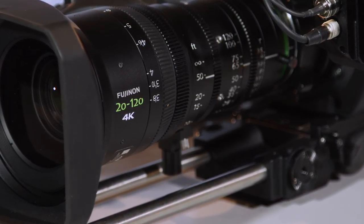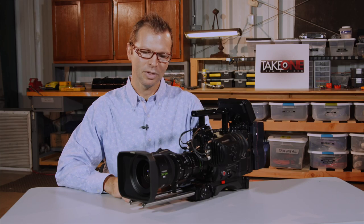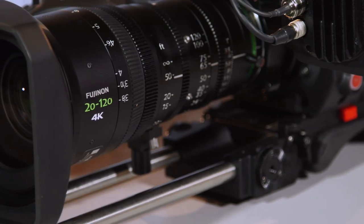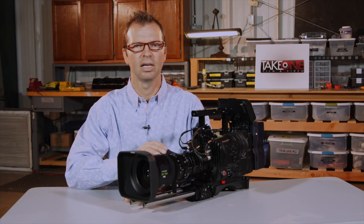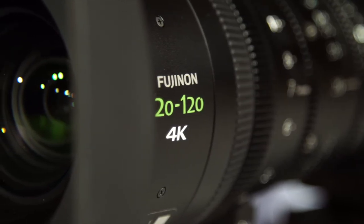I'm a working DP. I'm not a lens expert per se, but I am a heavy lens user — a lens fan and aficionado. This lens has fallen into my category of lenses that I really love working with. I often shoot with Cooke S4s, and Zeiss Master Primes are lenses I've used in the past, but often there are jobs that just require a high quality zoom lens for a cinema quality image.